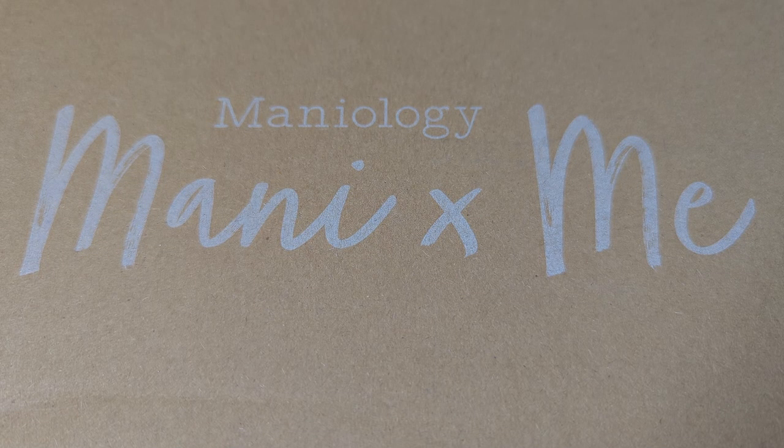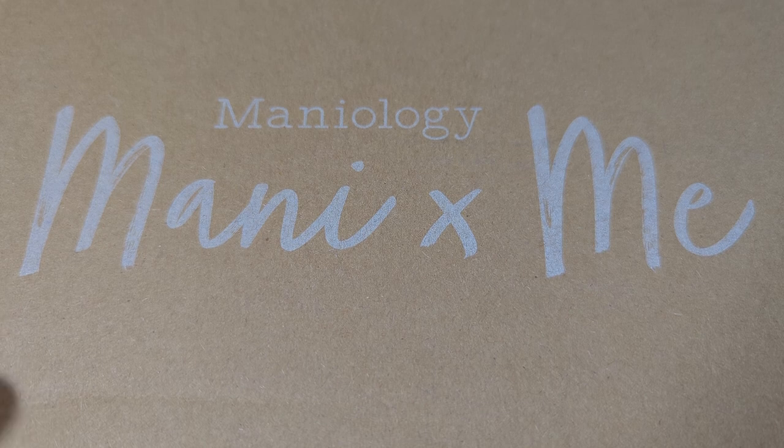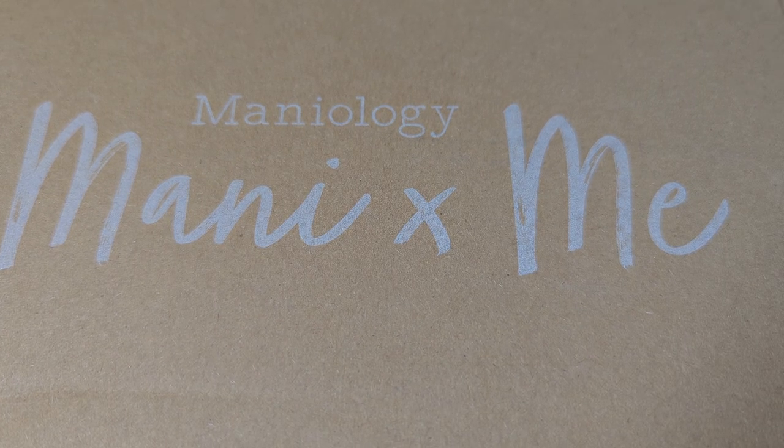Hi, welcome to my channel. It's Donnell. Today I'm unboxing the January 2024 Mannyology Manny by Me subscription box.